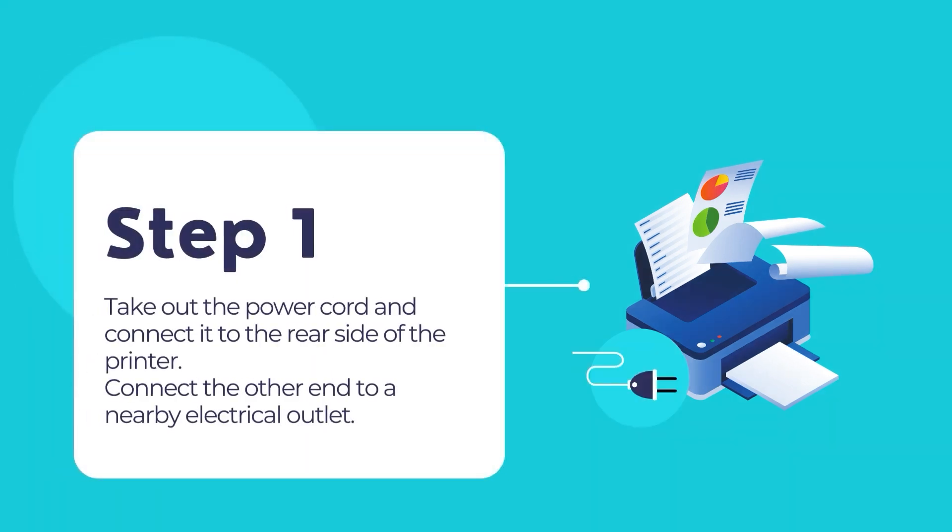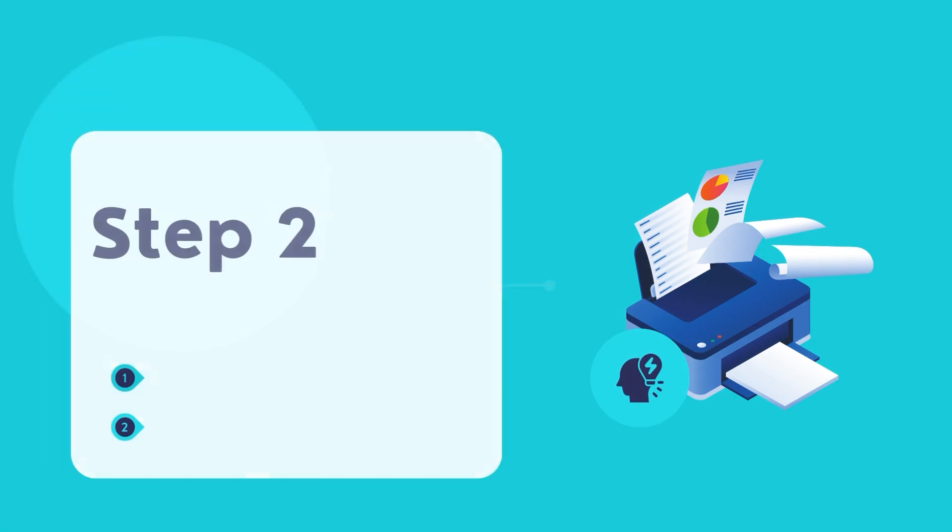Take out the power cord and connect it to the rear end of the Epson printer. Connect the other end of the power cord to a nearby electrical outlet.